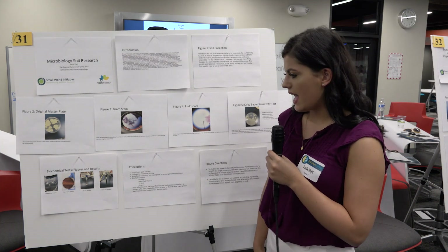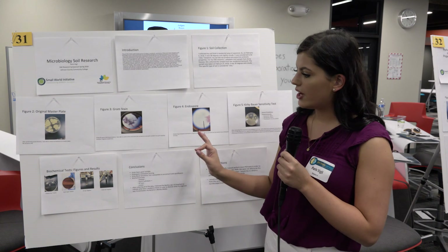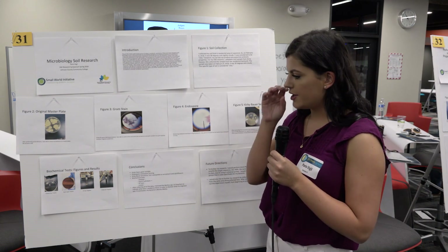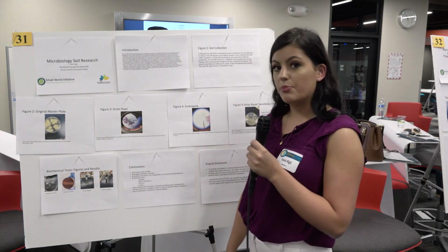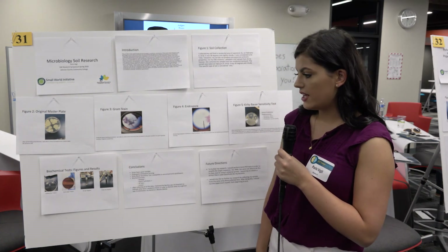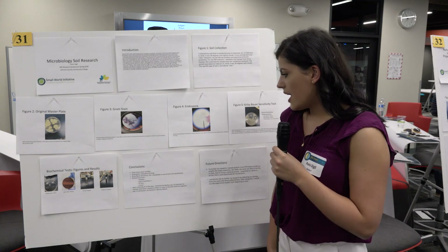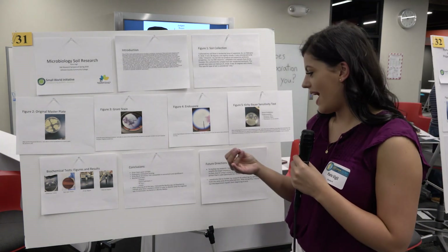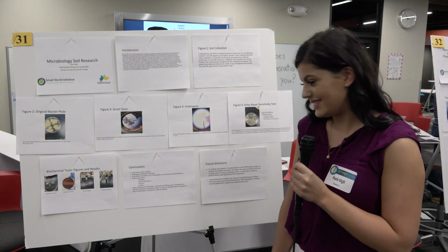After the catalase test I did a starch hydrolysis test — growing my bacteria on a plate and then covering it with iodine. As you can see here, a little red ring forms, which indicates a positive result. We then did a VP test, which tested negative, and a citrate test, which also tested negative.